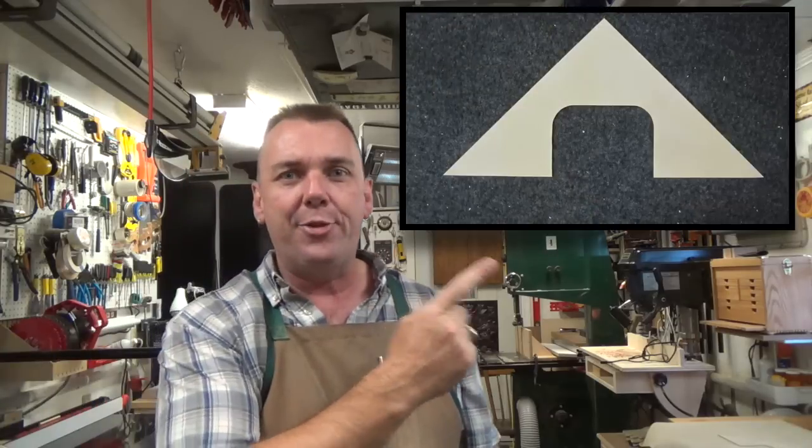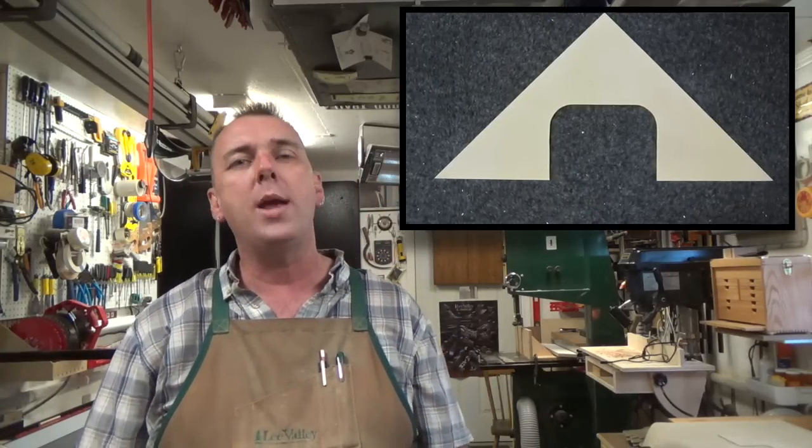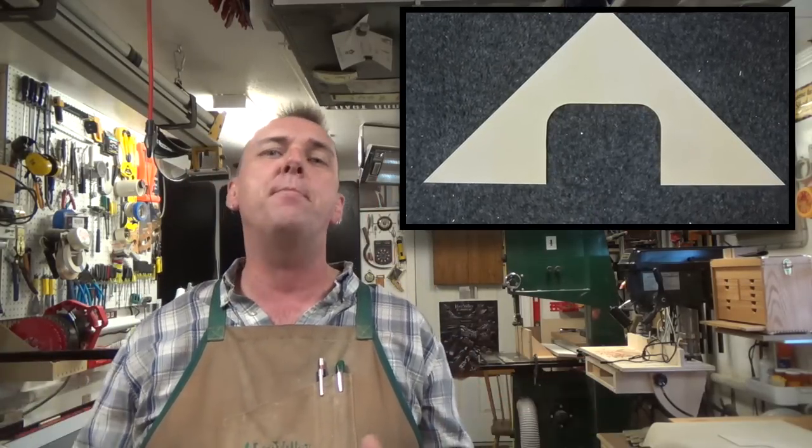And there you have it — quite possibly one of the simplest projects I've ever produced on my show. But like I said, if there's just one of you out there whose wife has one of these units and has the same problem and this helps you out, then the show was well worth doing and well worth making. It may seem silly to some of you — maybe the majority — but it just takes one for me to do a show.